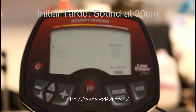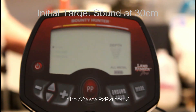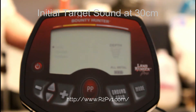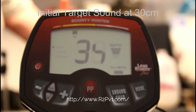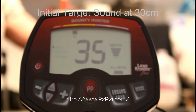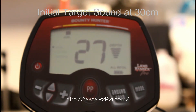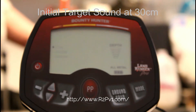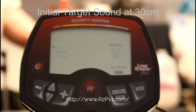Next is a Buffalo nickel. Next is a silver dime — that's about seven inches.